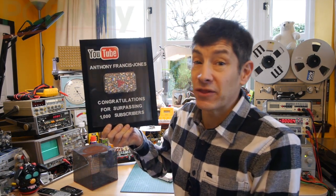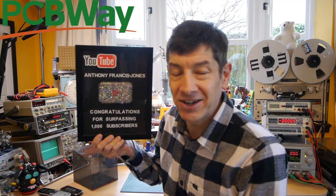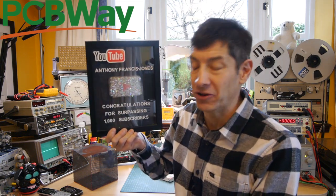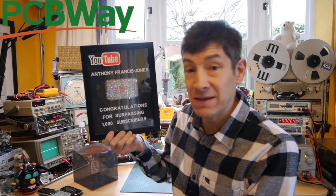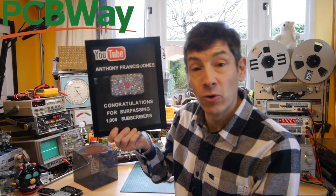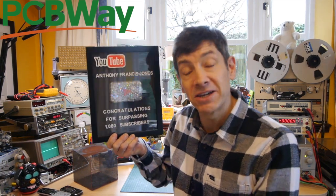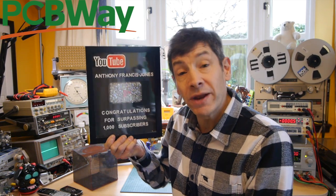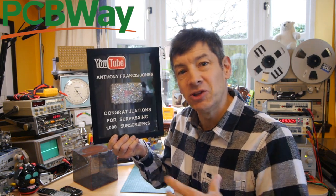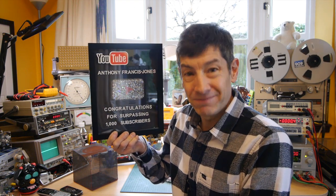I also want to say a great thanks to PCBWay, my sponsors, who constantly get in touch and say come on, make some more interesting content, and that also helps me keep going. They do a fantastic service making bespoke printed circuit boards, CNC machining, and all sorts of things that the maker can use. Do go and have a look at their website, because there's lots of ideas for projects there and I'm sure you'll see something that interests you.